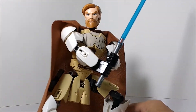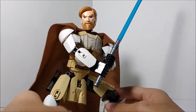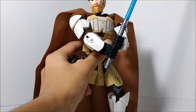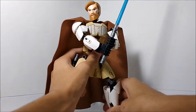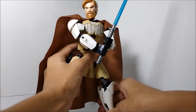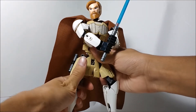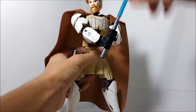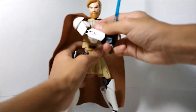Some of my favorite things about Obi-Wan here: he's very poseable and you can get him in some really cool poses. He doesn't have any actual play features other than poseability and displayability, but he's still pretty cool.